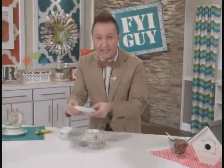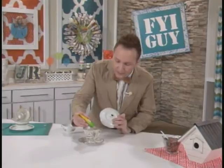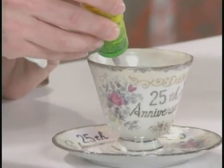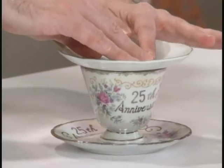Now, we're going to make a two-tiered bird feeder, so I'm going to take another teacup and saucer, and I am going to put glue along the edge of this teacup all around the top, and then set the next saucer right in place.